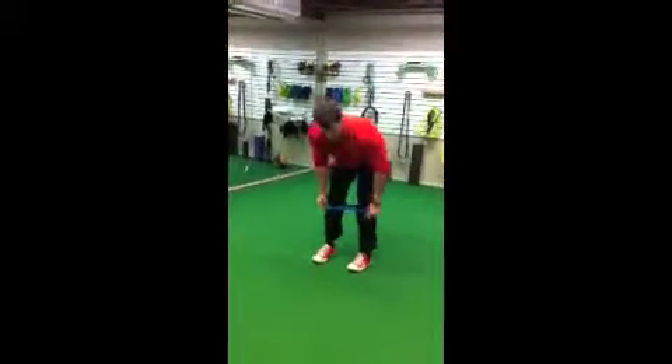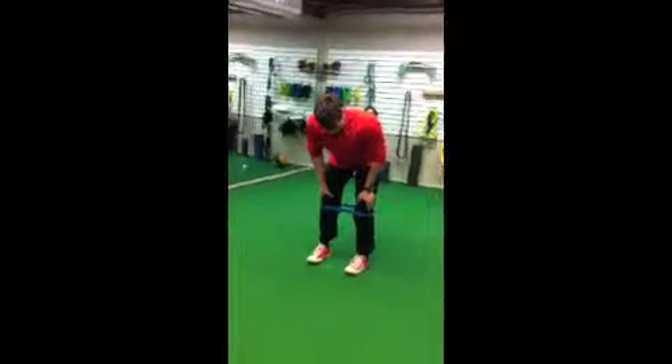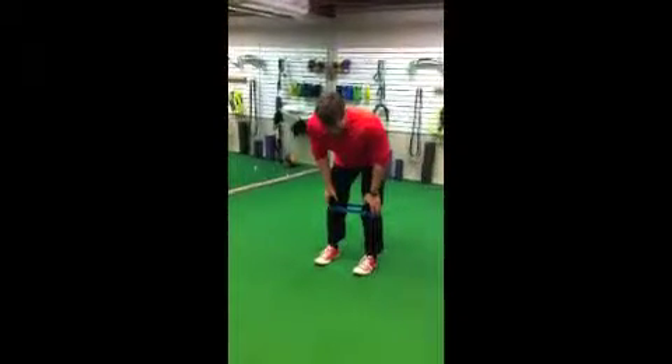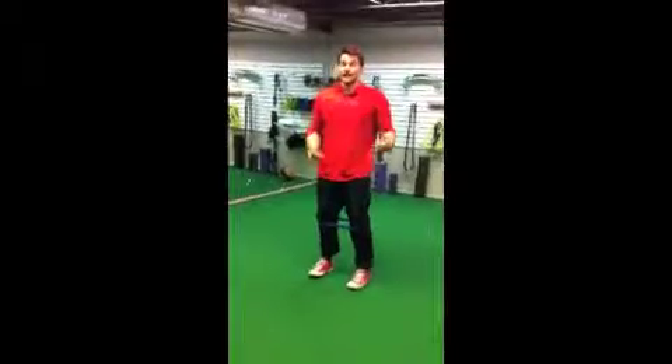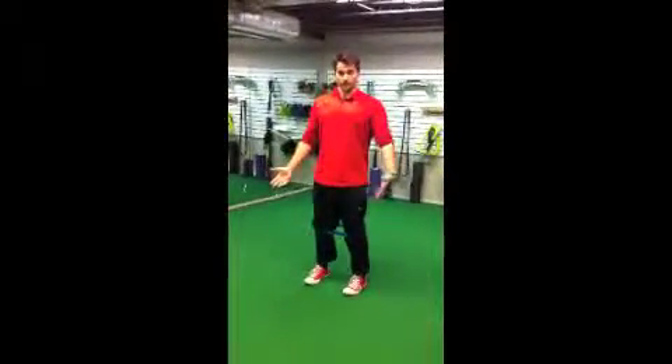To get your mini band set up: most people tend to look better when the band is around the knees, usually a little bit below. The ankle — sliding the band all the way down to the ankle — is more challenging, but generally speaking, most people look like that when they do it.